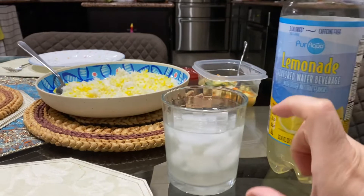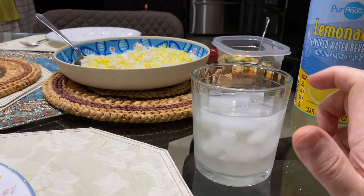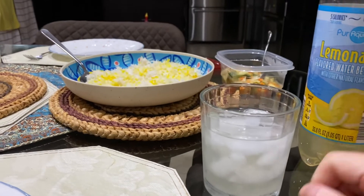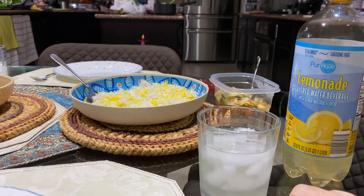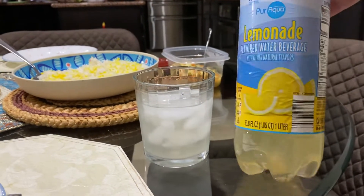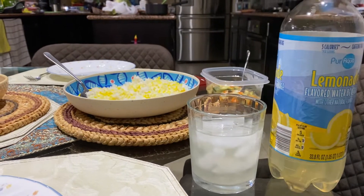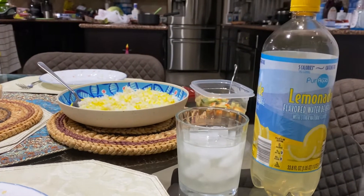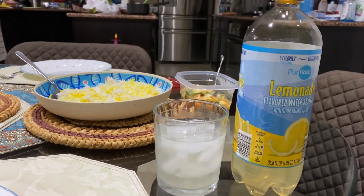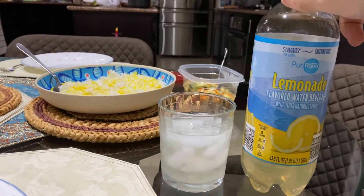Eight ounces is pretty much one cup, so 12 ounces is probably a little cup and a half almost, if I'm not mistaken. But this whole thing is a liter. And it was sold for, I believe, 55 cents USD. So that's not bad, pretty good deal.